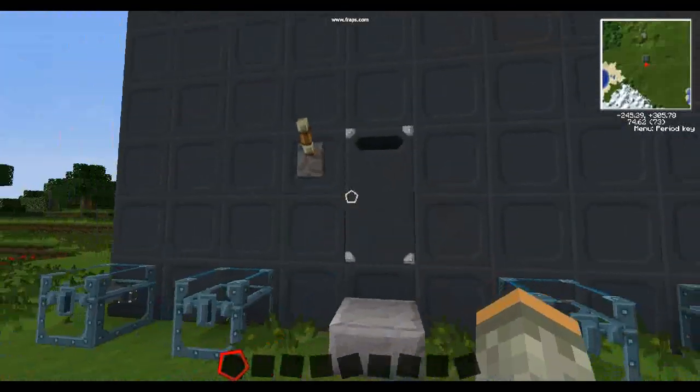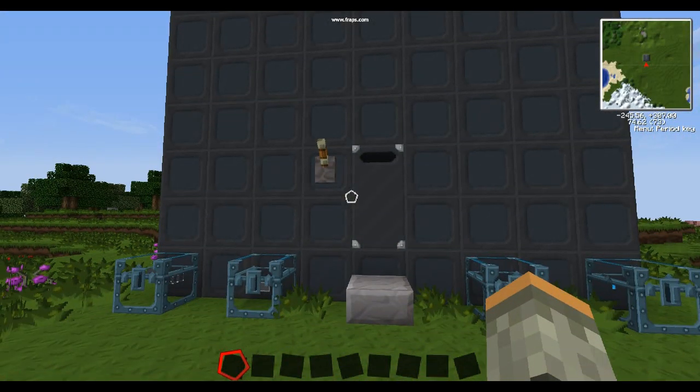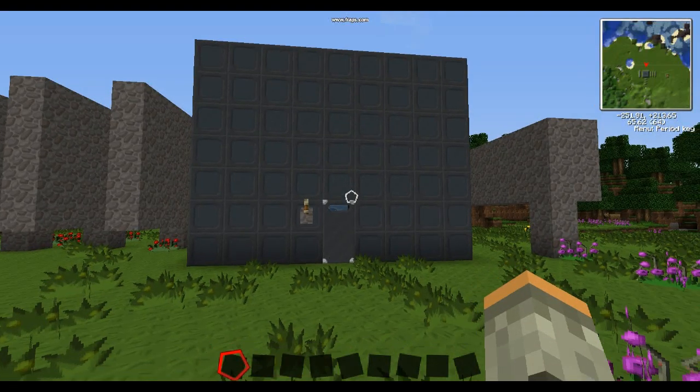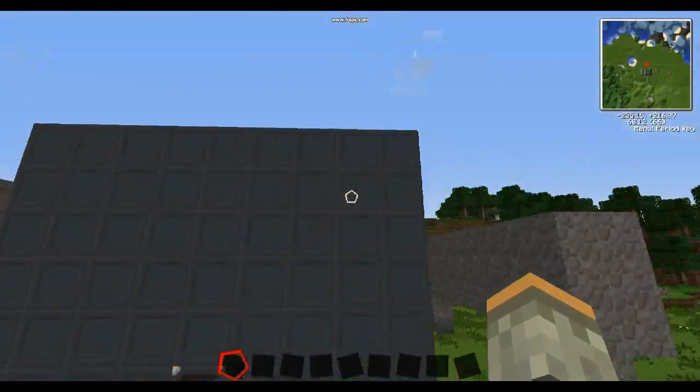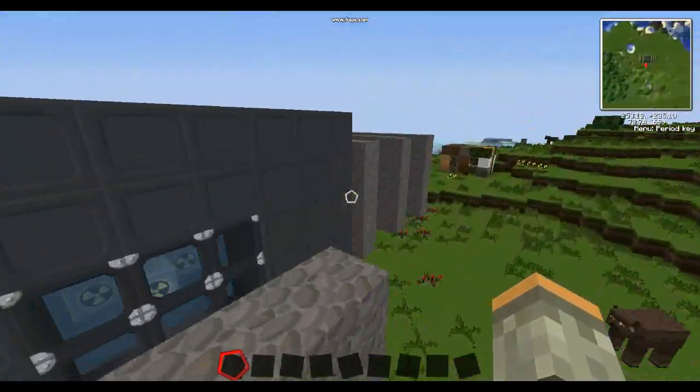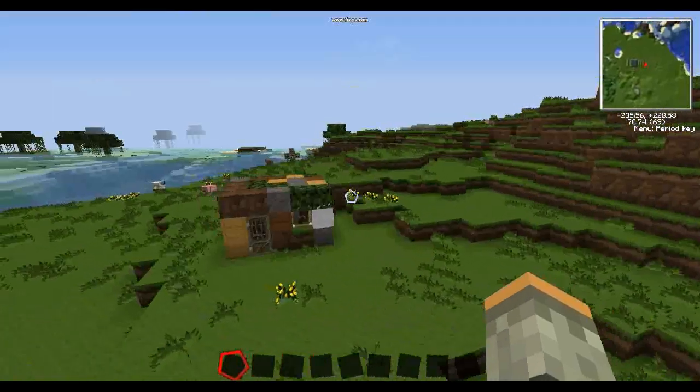Now I'm going to show you what happens when a reactor blows up with and without this casing. This reactor has two-thick reinforced stone on the outside, the same setup as the other one, and I've set out these markers around the outside to mark the explosion radius. Let's hope Bill's house doesn't get destroyed.